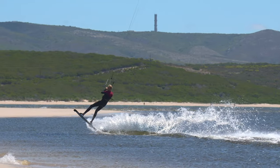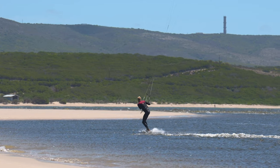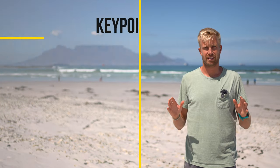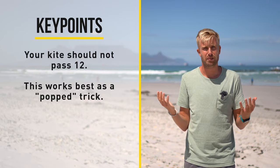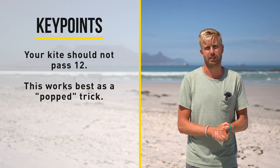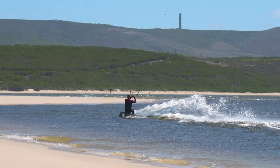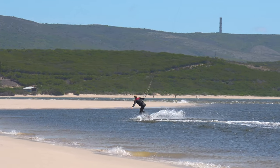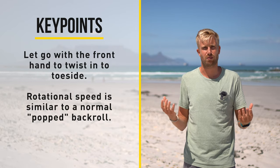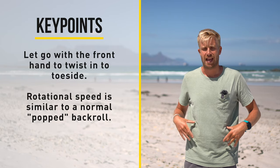The first trick is a back roll to toeside. Initiate it like a popped back roll — the difference comes when you can spot your landing, as you have to twist your board and hips to a toeside position. Once you've landed, continue on a crosswind course. It's very important that your kite does not pass 12; if it's at 12 during landing it will be hard to ride out with speed. If you're having trouble making the twist, try letting go with your front hand — this makes the rotation a lot easier. The last 180 degrees comes out of your hips, not your takeoff.